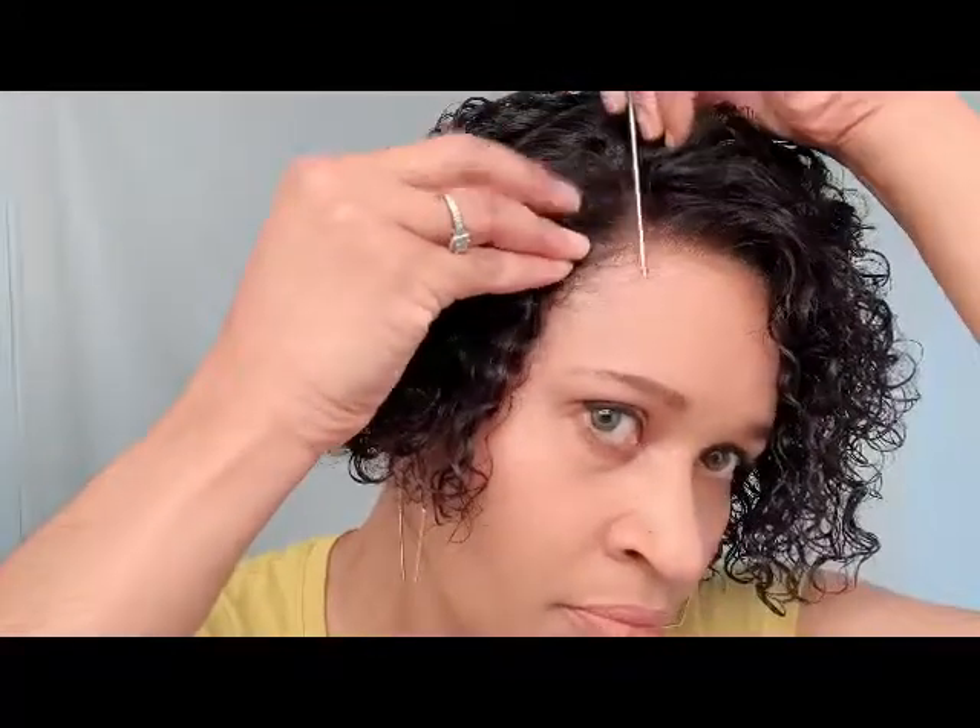I want to do a flip-over side part type thing and I'll show you the actual back as well. What do you think? This is like the cutest little wig ever — you could just throw this on, add a little water, and you're out the door. I didn't glue it — all I did was pull just a little bit of my hair out on the sides, and it's very secure because I put the elastic straps in the back all the way to the very end.